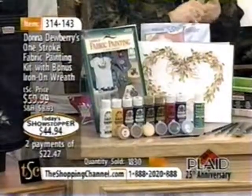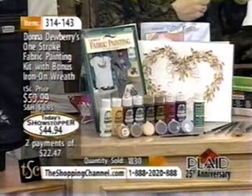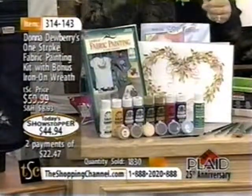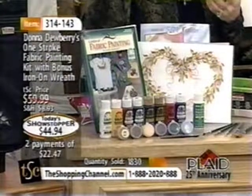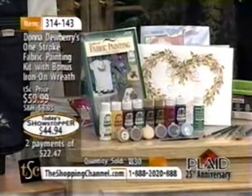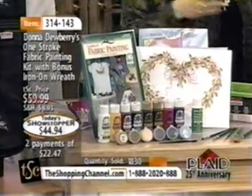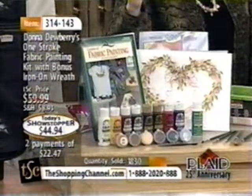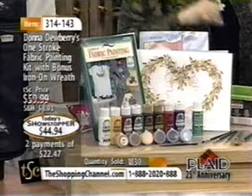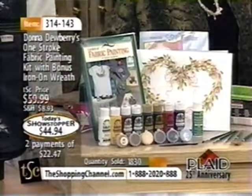I have eight two-ounce bottles of paint, which are artist pigments — water-based, rich like oil paints, real vivid in color, but they're FolkArt acrylic paints. There are also six pots of smaller amounts of the same kind of paint, little bits of color I just use a little bit of, so you don't have to mix. And then we have the textile medium.